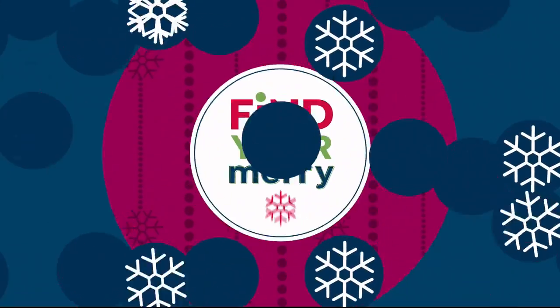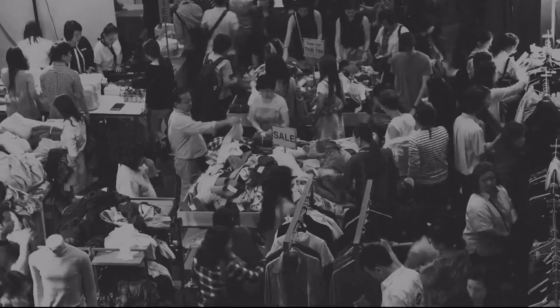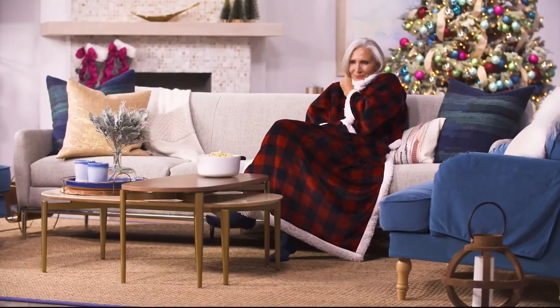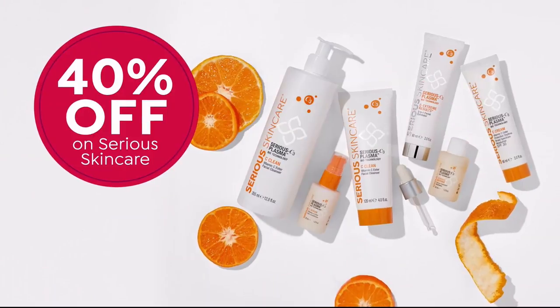Here's your merry update for today: it's Black Friday, and HSN's Black Friday deals are bigger and better than ever. Skip the chaos and crowds at the mall — stay in and shop from the comfort of your own home. Get four flex pay on Lancome, five flex pay on national kitchen brands, and 40% off select items.